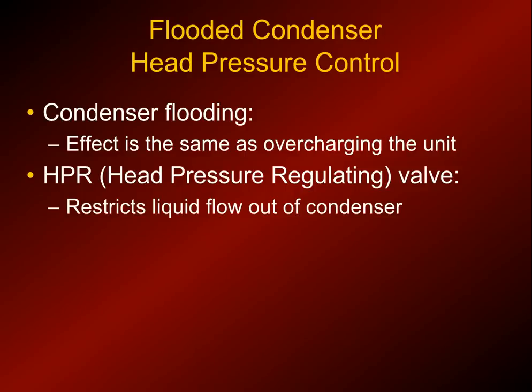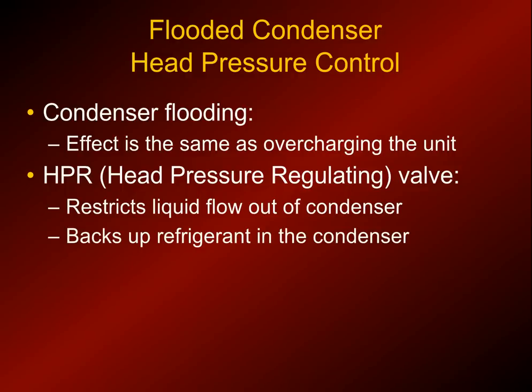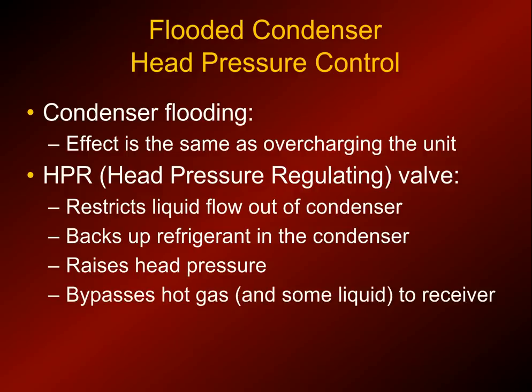You use an HPR valve - head pressure regulating valve, flood control valve, or headmaster. I've heard it called all three of those terms. What it does is restrict the flow out of the condenser and backs up refrigerant in the condenser, which effectively makes a smaller condenser even though physically it's not. It raises the head pressure and bypasses some hot gas from the discharge of the compressor into the receiver, which keeps the head pressure higher as well.